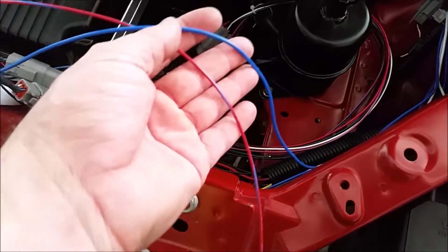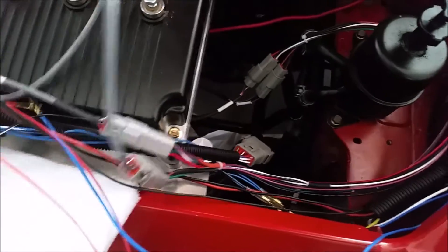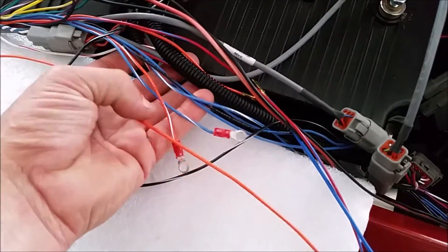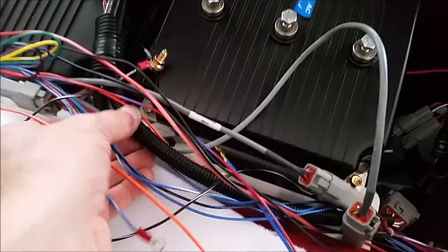So we need pre-charge lines and contactor feed — negative, positive, etc. They're all hanging out up the front of the car here. Got the blue, got the orange for the pre-charge: blue, white, yellow, orange, white.